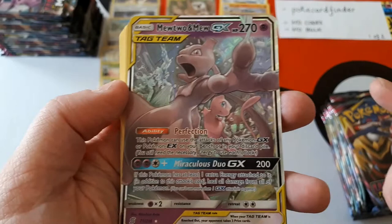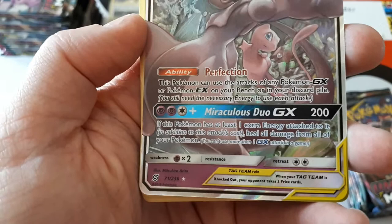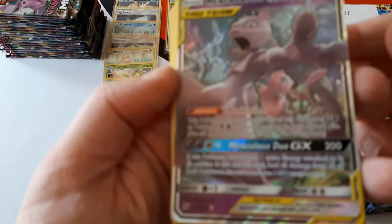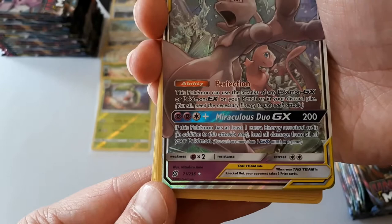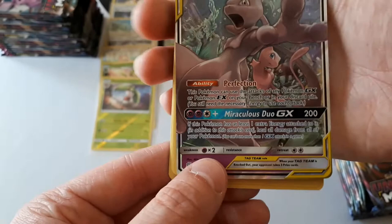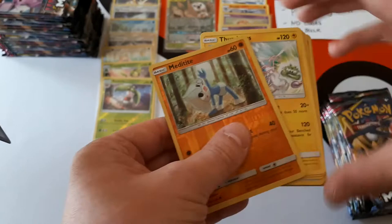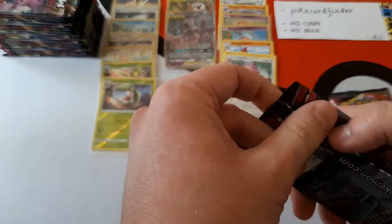The GX attack: 200 damage for two Psychic plus one Colourless, so it needs four energy. Heal all damage from all of your Pokémon — that's quite good. Retreat cost of two and double weakness to Psychic. Wow. First box and we've got a Mewtwo and Mew! I was wondering if it would be like Charizard and Reshiram where we'd be spending boxes upon boxes never getting it. We got Charizard and Reshiram on our very last Unbroken Bonds box. We couldn't believe it. We never got the Hyper Rare but we did get two regular ones. That's why I want to take statistics for Unified Minds — we can't remember what the stats were from Unbroken Bonds.